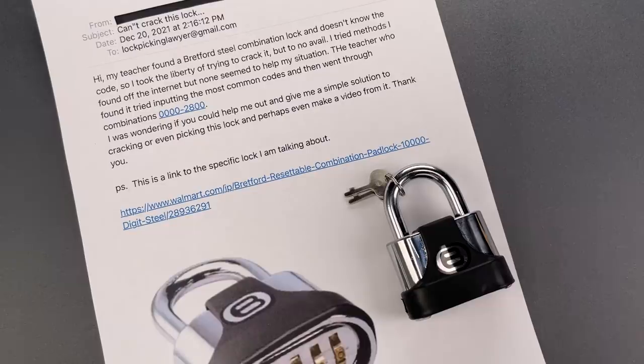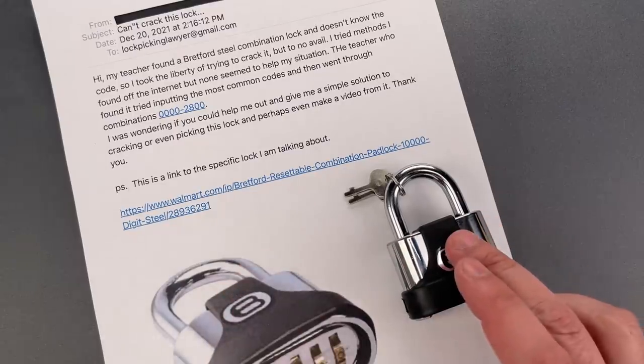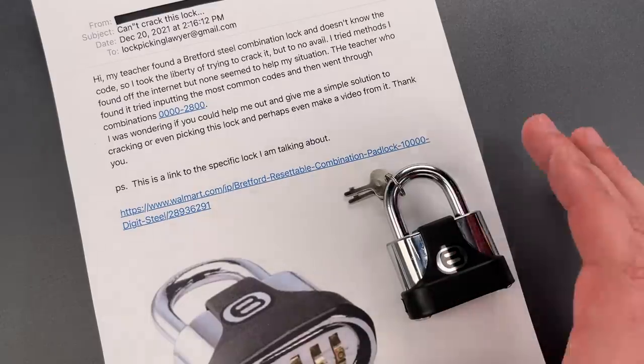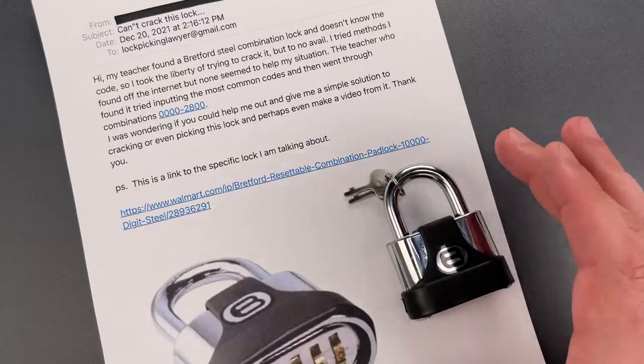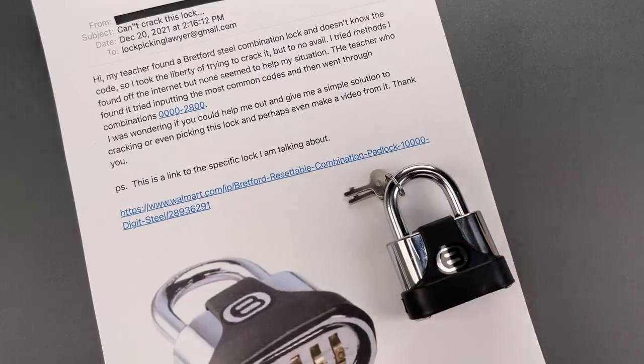This is the Lockpicking Lawyer, and I recently got an email asking me about a Bretford combination lock, something that has long resided in my pile of worthless locks ready to be featured. The reason it kept going back to the bottom of the pile is that it's a clone of the Master 175, something I've featured in its many forms many times.